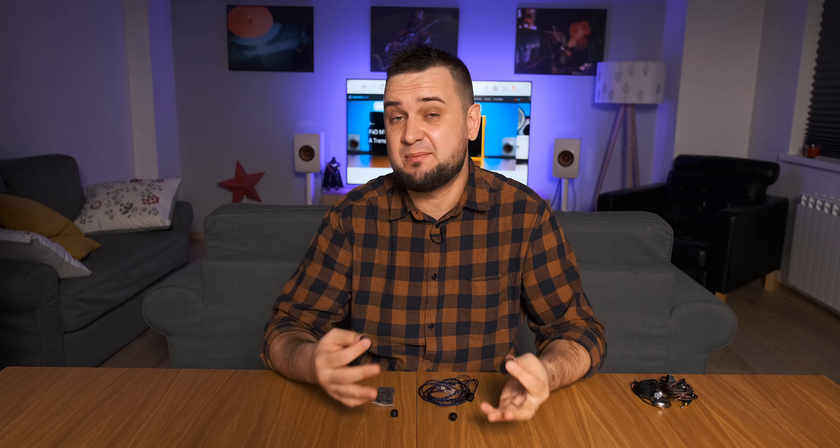Since I have a huge ear tip collection at my disposal, I decided to try a few. When I moved to memory foam ear tips, I had a big surprise — the presence in the mid-range came back, warmth came back, male voices started sounding more real, guitars and violins vibrated more, and the naturalness came back in full force. A six-dollar investment in memory foam ear tips will change them drastically in a very good way.